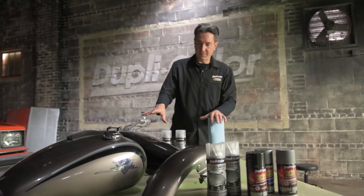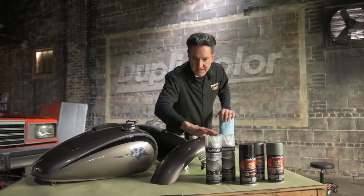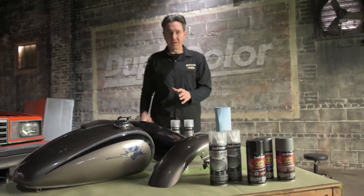We also have some decals we want to get rid of. The front fender doesn't have any type of paint transitions, so that's good and smooth. We'll scuff that and hit it with the primer and paint as well.